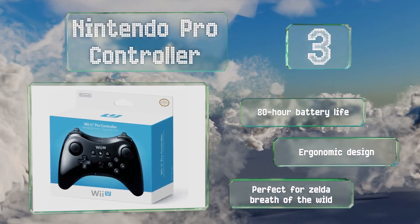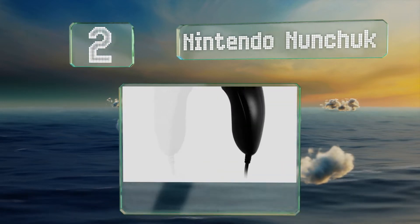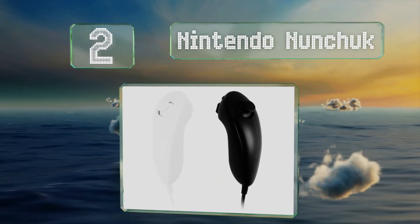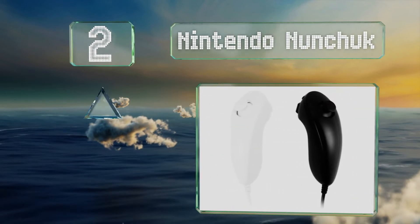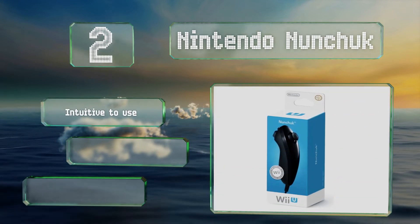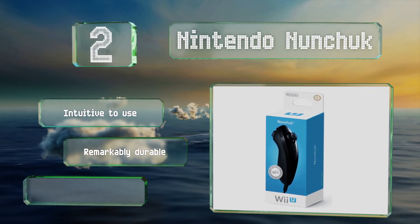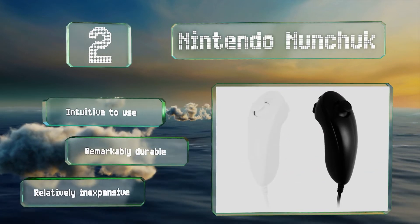At number two, designed to plug directly into the remote, the Nintendo Nunchuck consists of two trigger buttons and an analog stick, and enables in-depth control for a huge range of fun titles. It's also a necessary piece of equipment for some of the more complicated add-ons. It's intuitive to use and remarkably durable, and it's relatively inexpensive too.